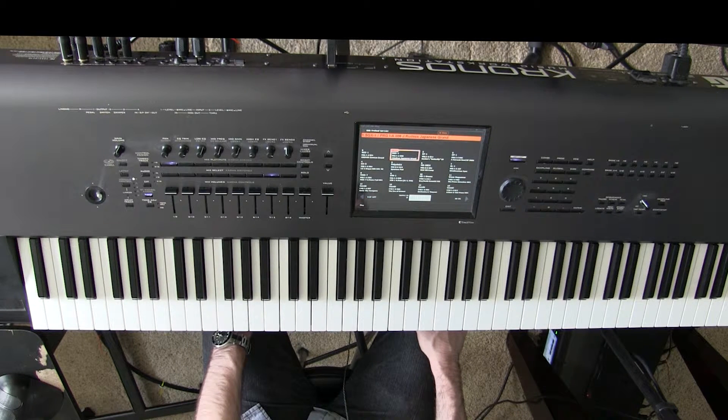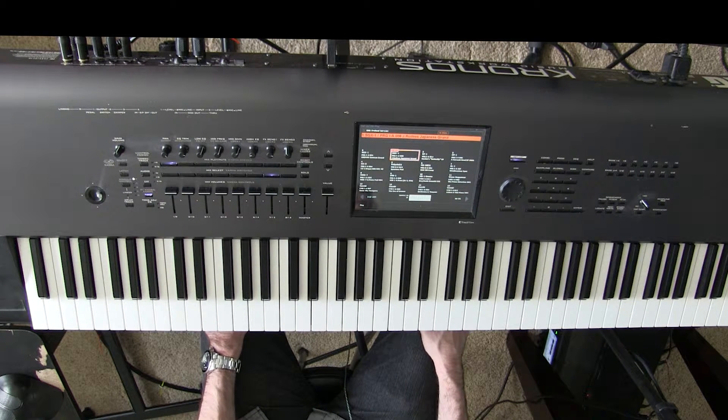Hey guys, Cory Mast here. Today I'm going to be teaching you how to play the piano part to Demi Lovato's Stone Cold. This one's actually pretty easy — it just has a few chords to it and a lot of the parts repeat. So let's begin.